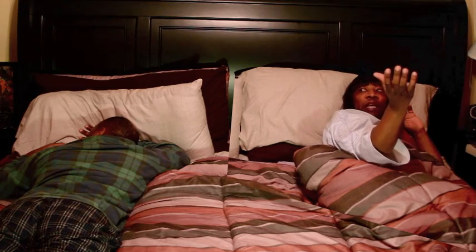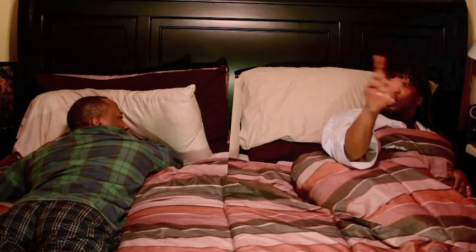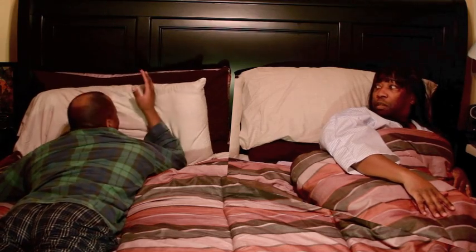Turn the light off, please. Come on, man. You know, this would never have been a problem had you installed the remote control light switch. Oh, come on, man.